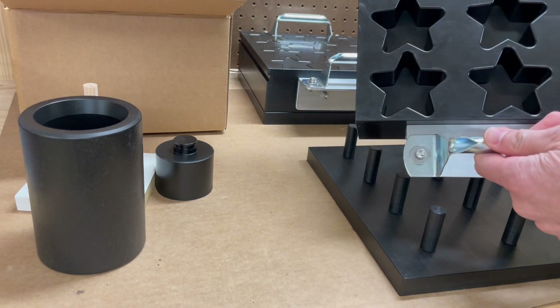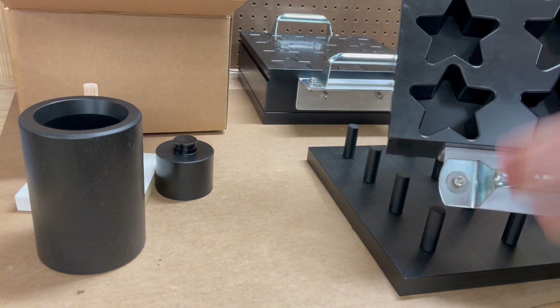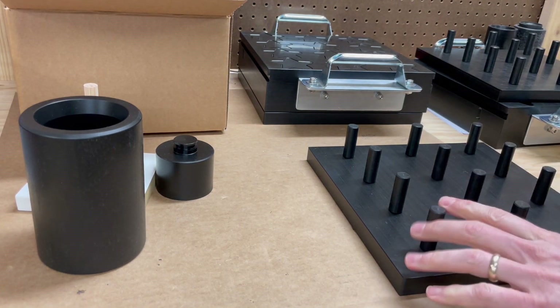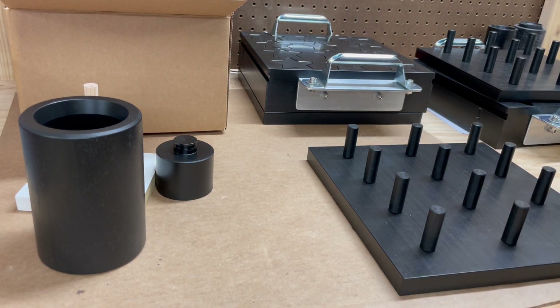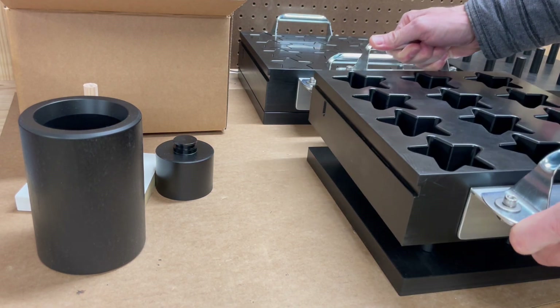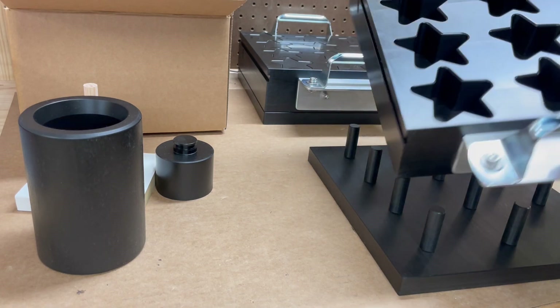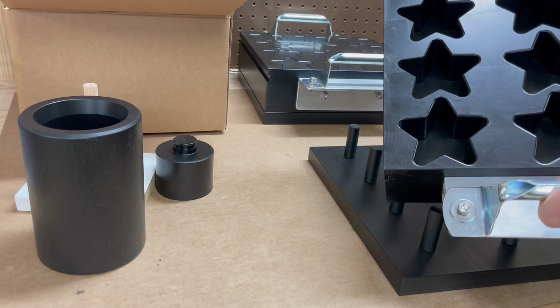For this set, you would have your mix filling in here and it'd be pressed. Here's an example of the posts — these are all custom height for each set. You'd set it on here and then you'd have 12 stars that you'd quickly pick off, refill this with mix, and press it in the B49.